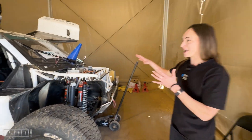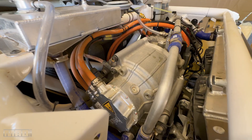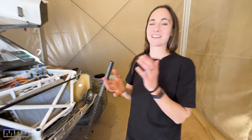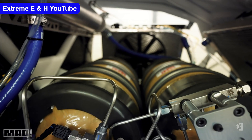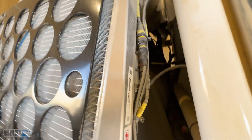Coming into the car, we have the two electric motors, like the Xtreme E car — two 200 kilowatt motors. But the big change for this car, obviously, is the hydrogen. So one hydrogen fuel cell and two hydrogen tanks, which are stored up the back here. You can see there's a whole lot of extra protection that goes around, and up here you've got the two tanks.